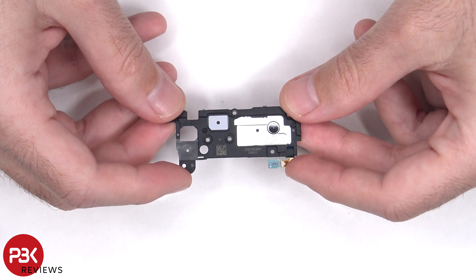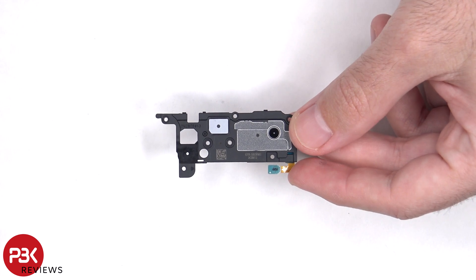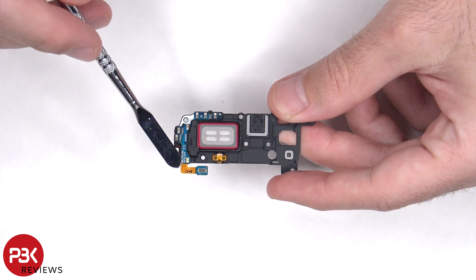Here's a better look at the top earpiece speaker. The top earpiece speaker has little white foam balls, which make the speaker sound larger than it actually is. There's also an antenna board on the side of the speaker.